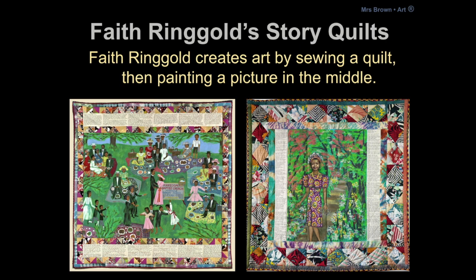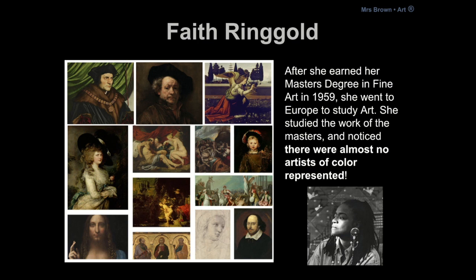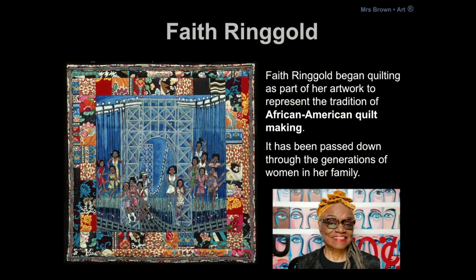Her paintings almost always have people in them — people that are either important to her or important throughout history. After Faith Ringgold went to college she went to Europe to study art. She studied the work of famous artists throughout history and she noticed that there were almost no artists of color represented. Almost all of the artwork and almost all of the artists were kind of old white men. She wanted to change that.